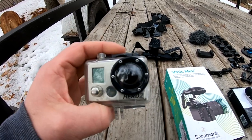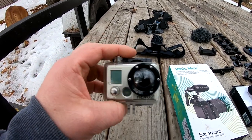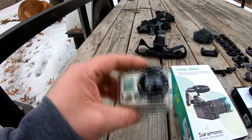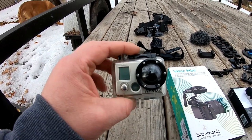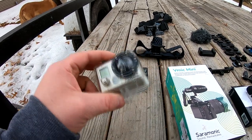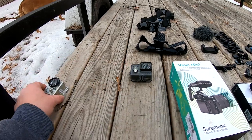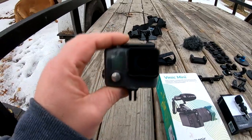I've contacted GoPro about it and there's nothing they can really do other than have me send it in — they'd give me a small credit toward a new camera. So this one I still keep just in case I ever want to try and get it working again, but it's pretty much been out of commission.